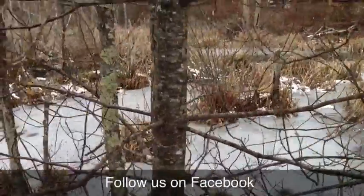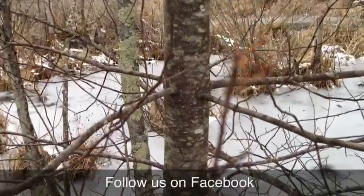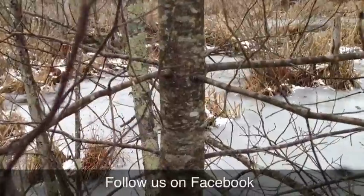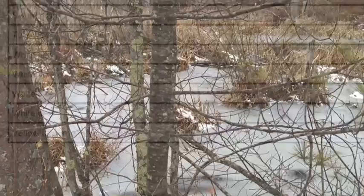First, you go to the tree that you want to measure and go up about 4½ feet — which is about right there — and you measure the diameter of the tree. I'm eyeballing this thinking it's about 3 to 3½ inches.